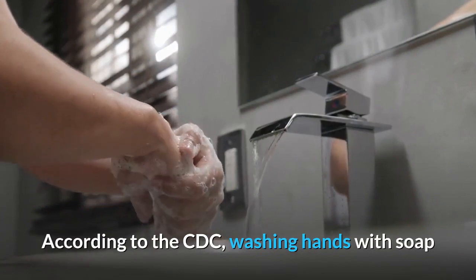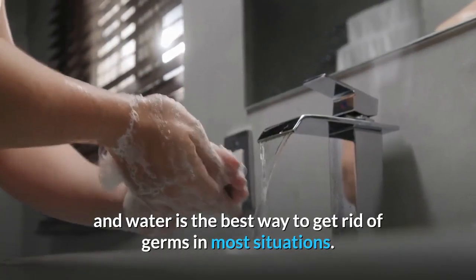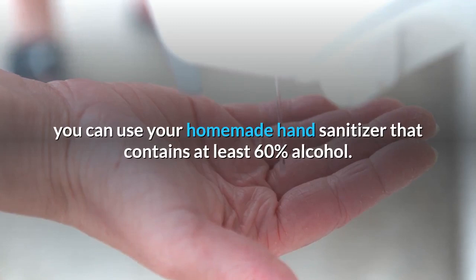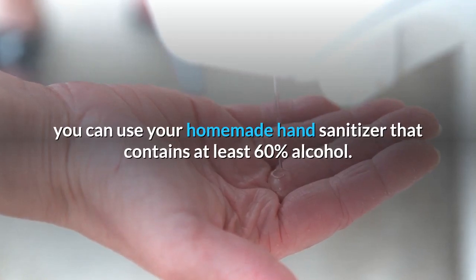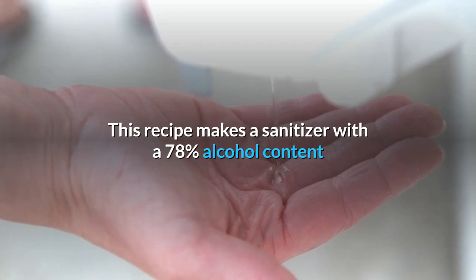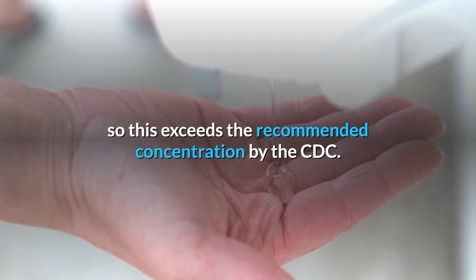According to the CDC, washing hands with soap and water is the best way to get rid of germs in most situations. If soap and water is not readily available, you can use your homemade hand sanitizer that contains at least 60% alcohol. This recipe makes a sanitizer with a 78% alcohol content, so this exceeds the recommended concentration by the CDC.